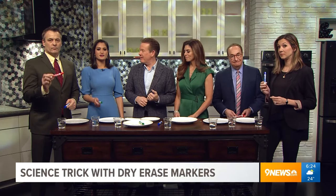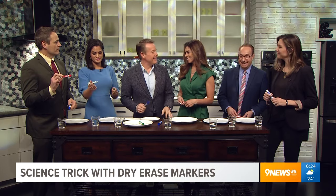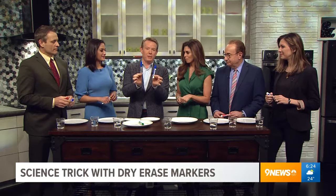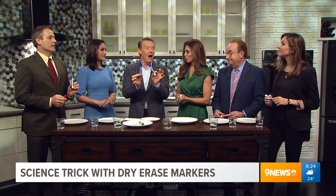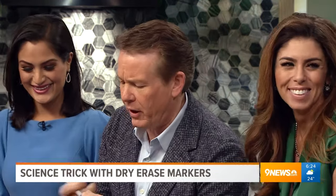It might look like a boring old dry erase marker, but science guy Steve Spangler begs to differ. Happy New Year! Anybody who's ever mistaken a permanent marker for a dry erase knows that whatever wisdom they put on the board stays there for a long time — that's what makes it permanent.